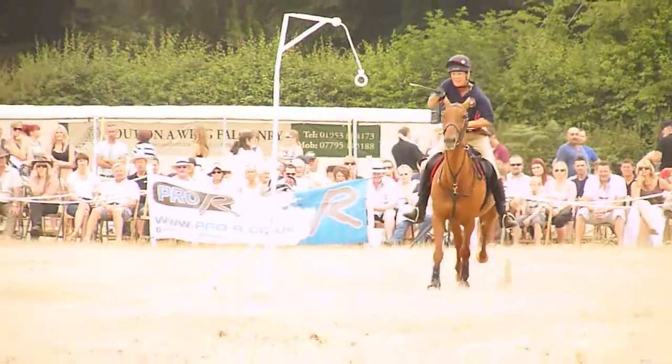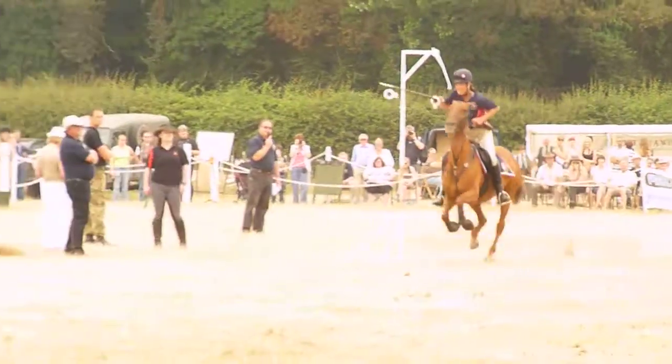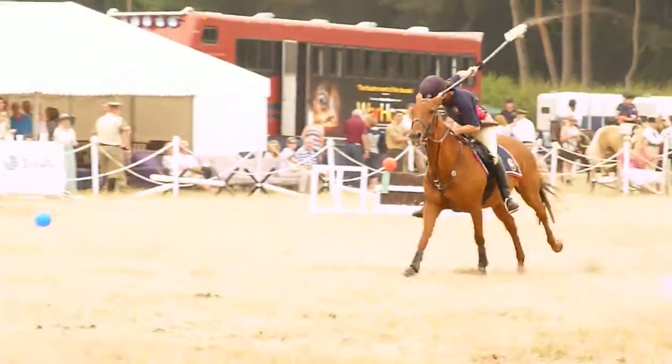Hopefully getting into the gallop, picking it up now — where's one, there's two, and there's the pay. Well done.